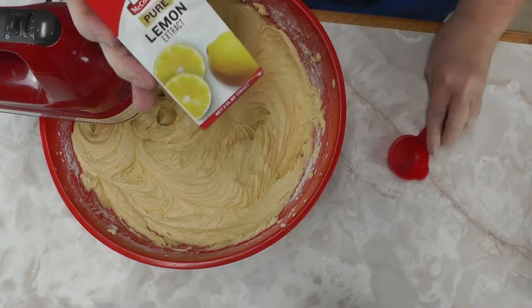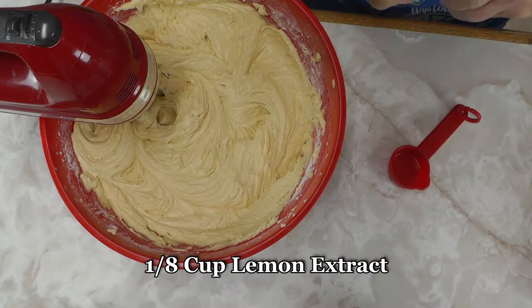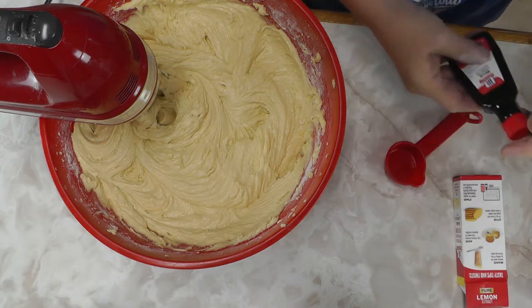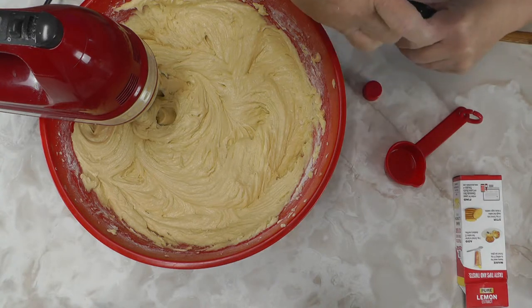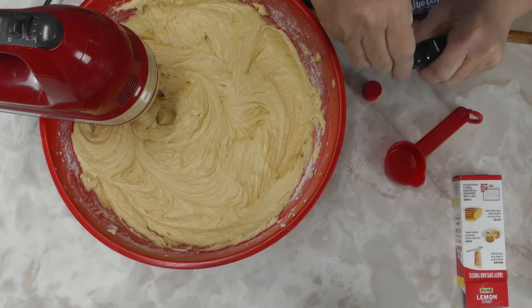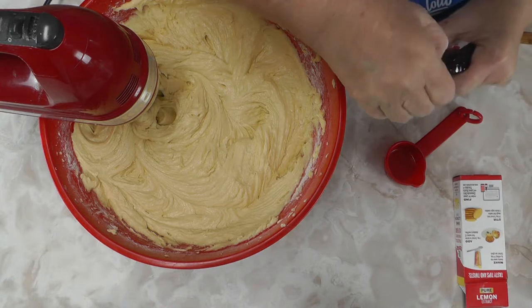Now we're going to add one ounce of lemon juice — that's an eighth of a cup. We add that and mix it in. You've got to do some mixing to get it all over the batter, and you can look at it and tell this is a big cake.